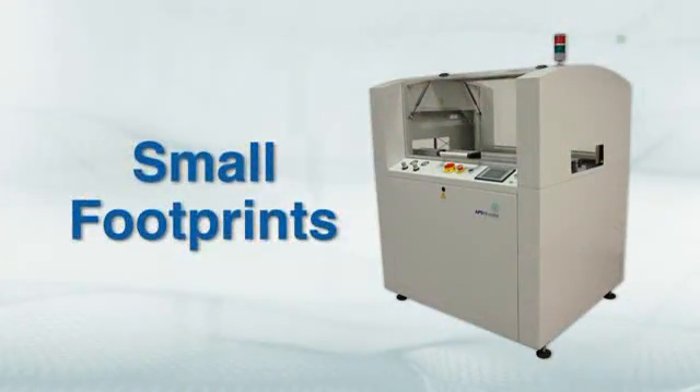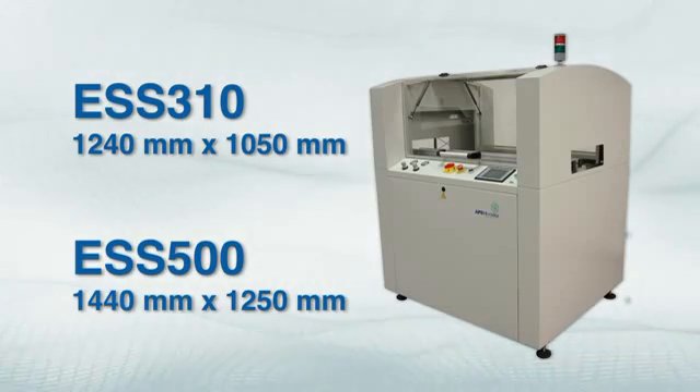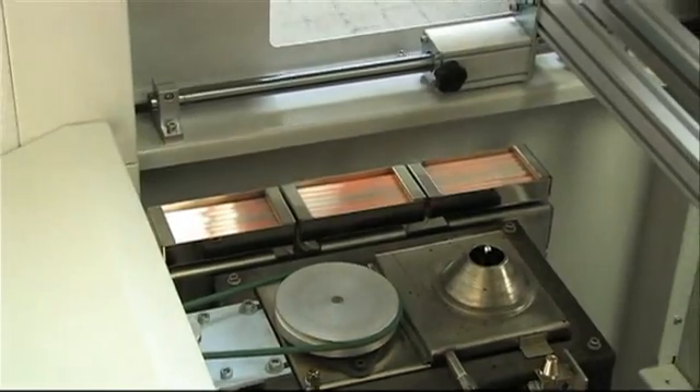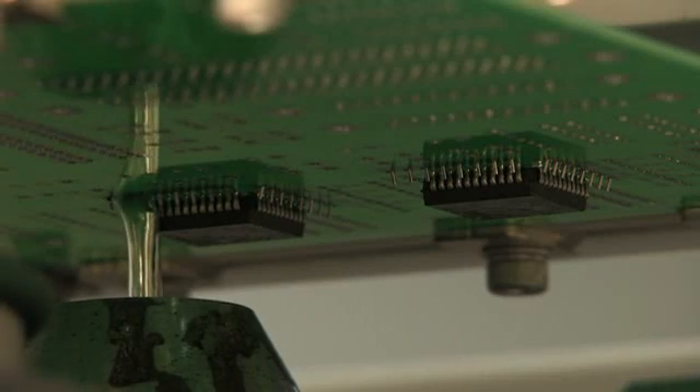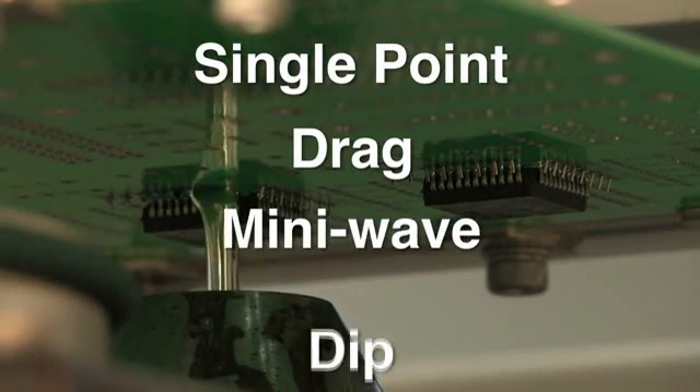The small footprints of the ESS310 and ESS500 minimize the usage of your production floor space. The use of a nitrogen blanket minimizes dross build and routine maintenance to the solder pot. The ESS provides the flexibility of performing single point, drag, mini wave or dip soldering.